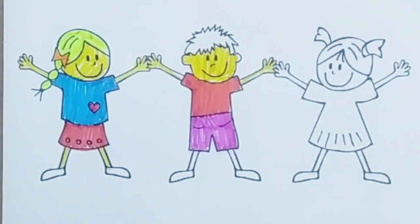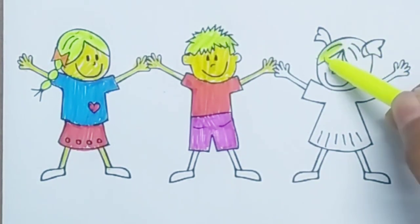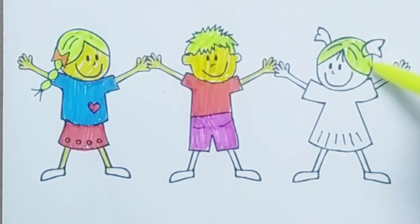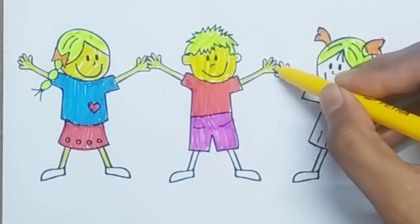Now I know my A, B, C's, next time won't you sing with me. Now I know my A, B, C's, next time won't you sing with me.